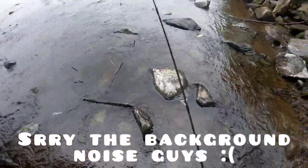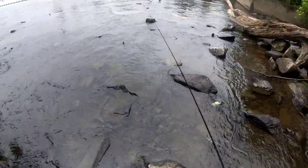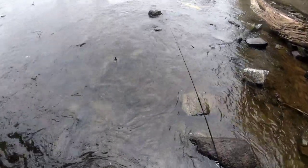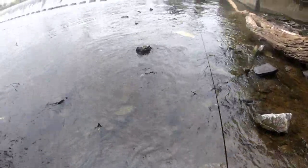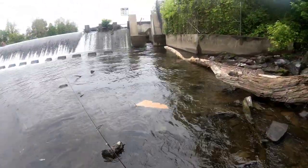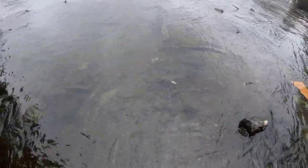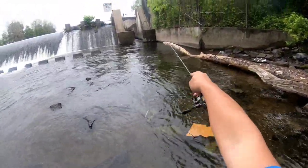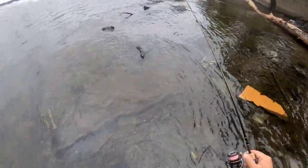Oh, the water's cold. We're going to make our way over there — it's freezing, it just rained earlier. If you guys saw from my previous videos, I did fish right there. So yeah, let's see how this goes.